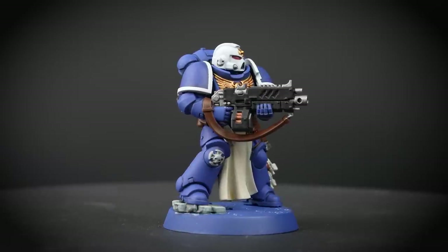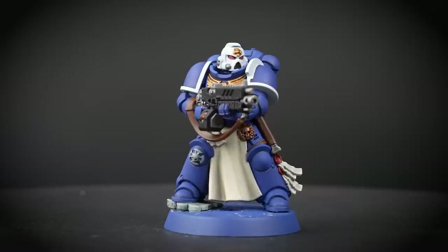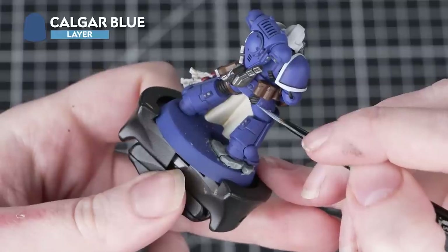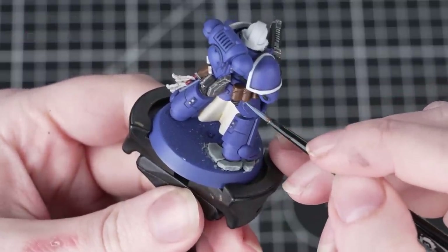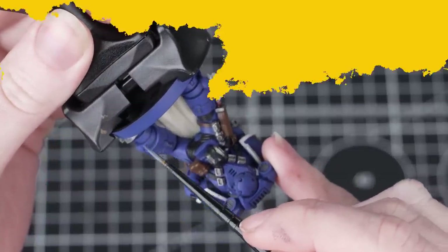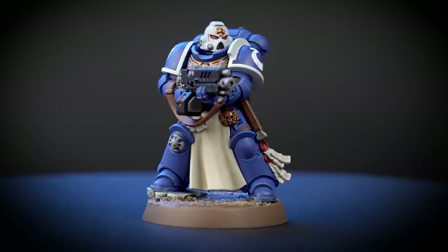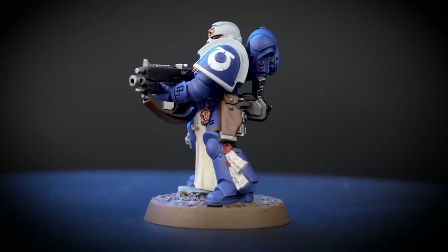Your Sternguard Veteran is now ready to deploy. However, if you'd like to take this paint job up a notch, we're going to use Calgar Blue again — this time as an edge highlight for the blue power armour. Thin it down with a touch of water, and where you can, use the edge of your brush — running it along any panel lines will create the highlight really quickly and easily. And there we are, your Sternguard Veteran is finished! By following the techniques in this guide you can easily paint up the entire unit. We've also applied transfers to this miniature and based it too.